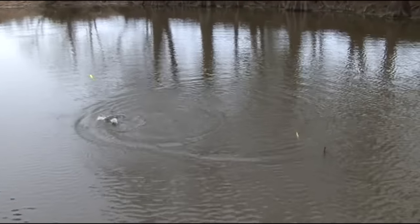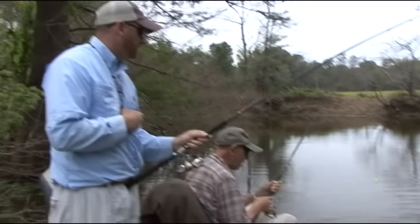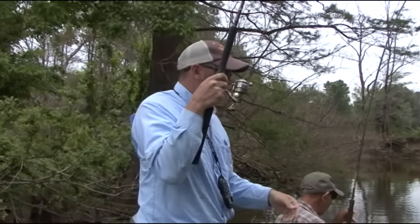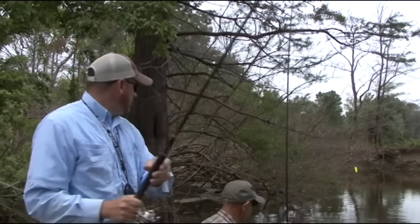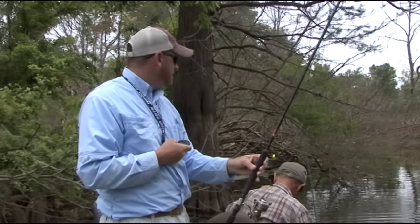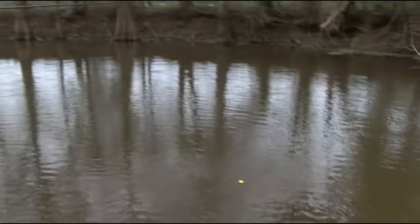A lot of times they'll be right in the top of the structure. The key is getting close to it without getting hung up with these floats. Your depth is going to be determined by how clear the water is — about 12 inches is typically where I'll start. I'll change my depth based on clarity. If it's not very clear, I'm going to have to get closer to wherever they are. This water is only three or four feet deep, so I'm going to fish shallow, then change it as we go.